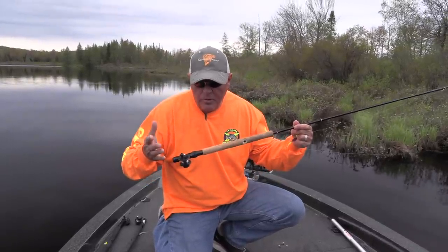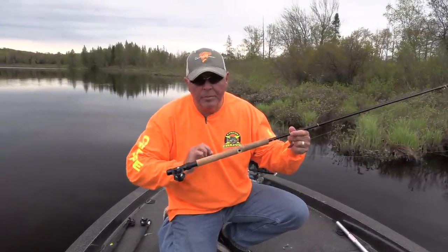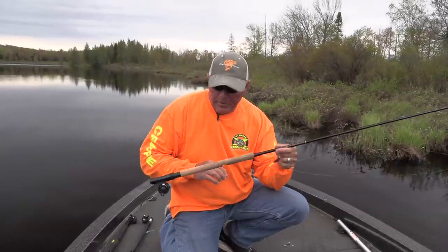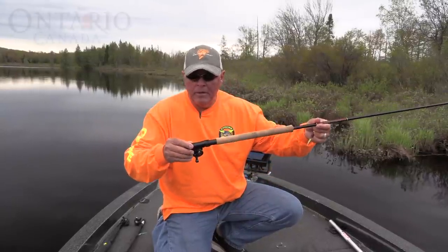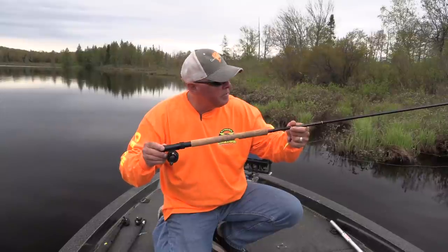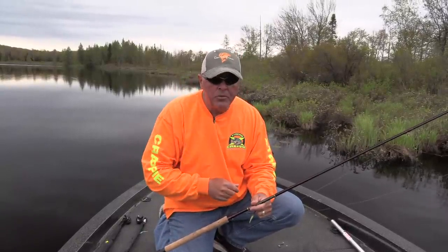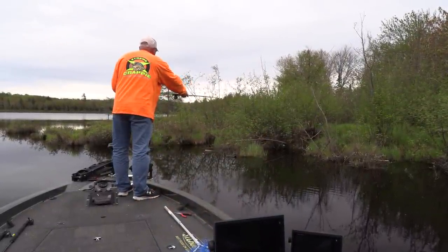These little reels cost like 20 bucks — whatever it is — they just hold the line for this kind of fishing. They're worth every single penny. Get those little reels from B&M — they have them at Grizzly Tackle, Grizzly Jig Company, all the big box stores. Look for the little B&M reel — it just holds a little bit of line, doesn't cost much. But man, does it make single polling so much easier when you have the setback reel seat. All you have to worry about is looking where you're gonna put the bait and catch those crappie. Pretty shallow up here, but that doesn't mean anything — I caught them up in this stuff.